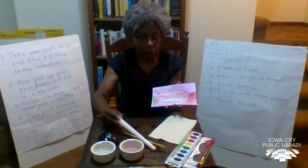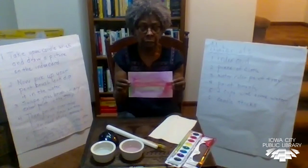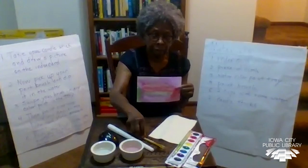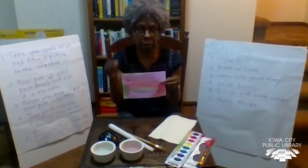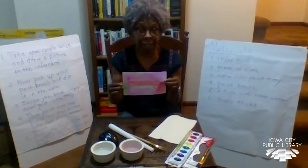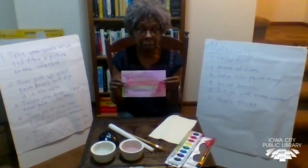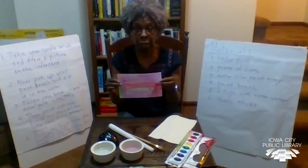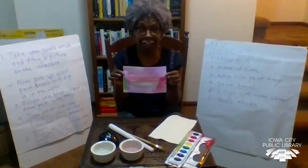Now, if you recall from the PowerPoint, it talked about how the people in West Africa use a paste — they create a paste, and they use either a stick or a metal piece or a feather, dipping it into that paste to draw the design. After that, they dip the cloth in the dye, most often indigo dye, though now they also create other colors. They have a large pot they dip it in to bring out the color. We're sort of making that type of thing on the index card.